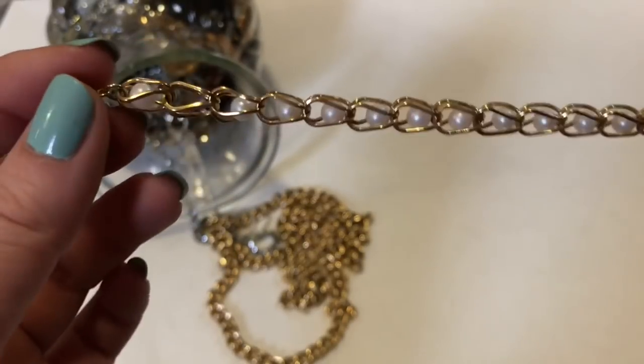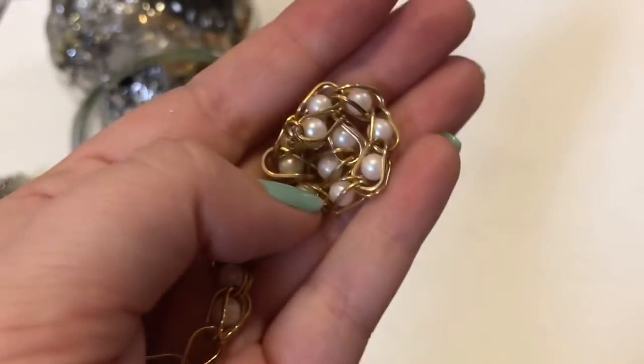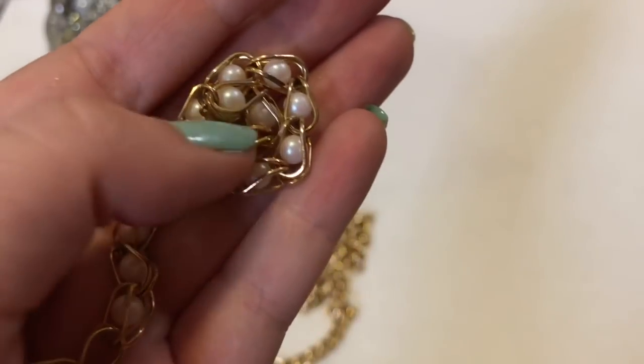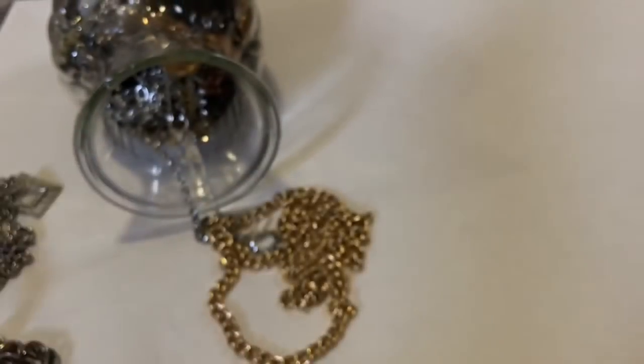These don't have holes, so these will be perfect for replacement jewelry. Maybe I'll do a video where I take these pearls out of this cage so that I can use them to repair other pieces.